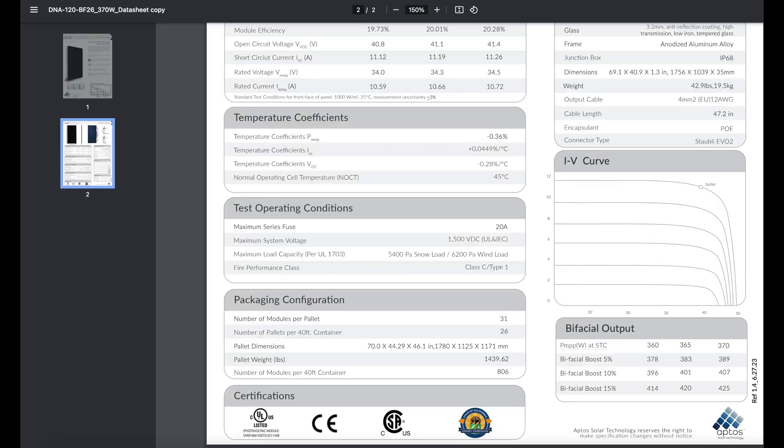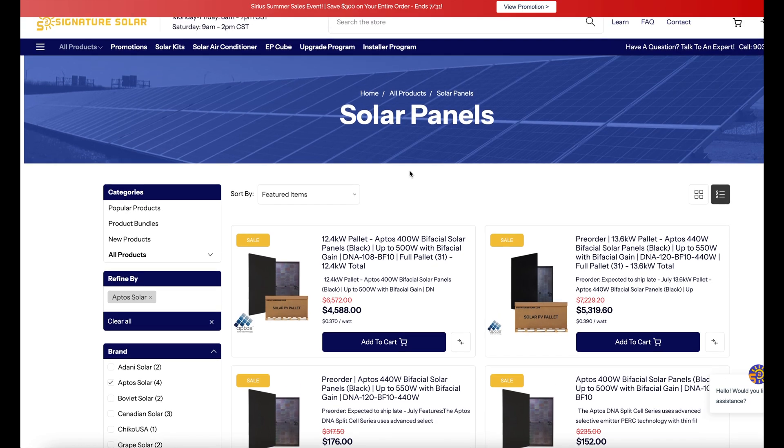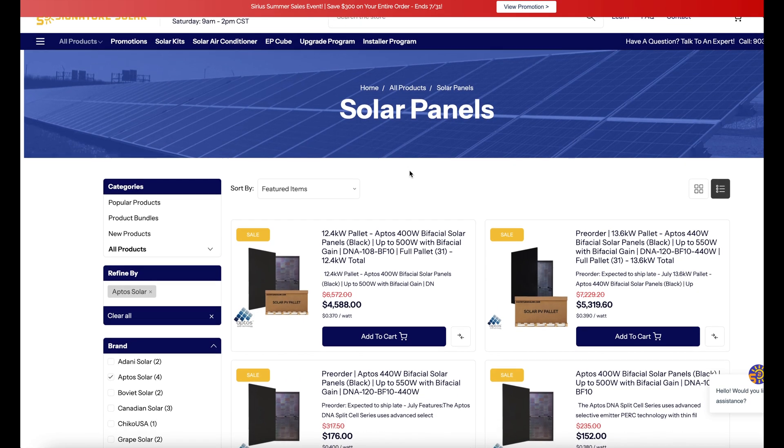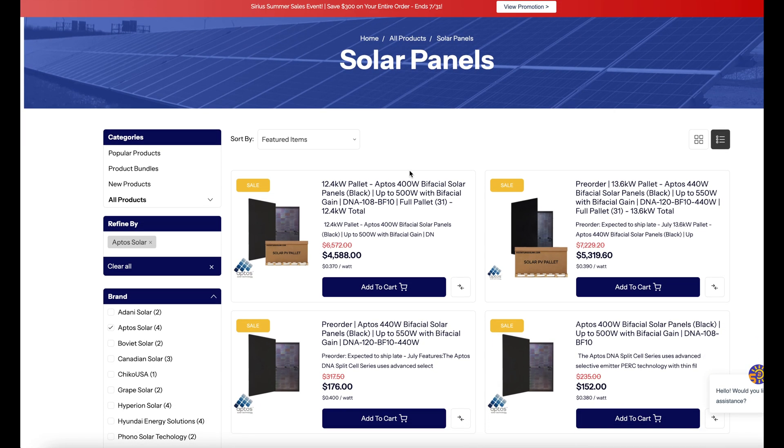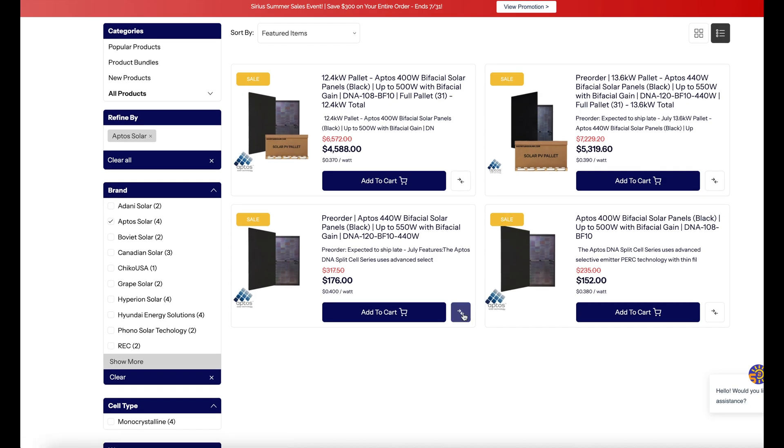I personally bought these Aptos panels from Signature Solar. I've placed a lot of orders with them — parts, components, inverters, everything. I personally have had a good experience with them. I'll throw some affiliate links up, but they did not give me these products for free. I bought all of these panels with my own money. Note that this 370-watt panel is no longer listed on their website — I'm not sure if they've been discontinued or are just out of stock.